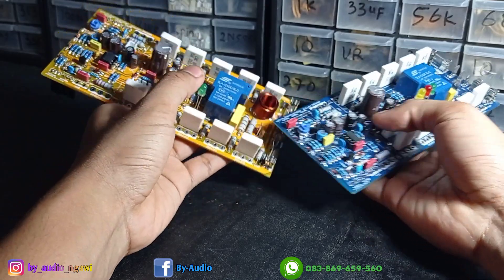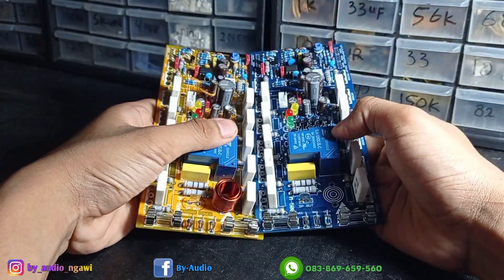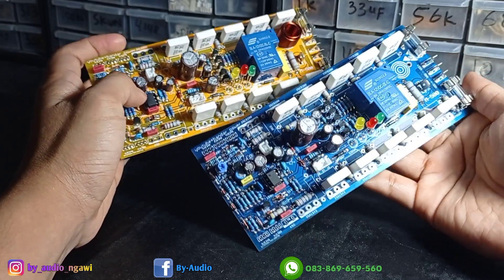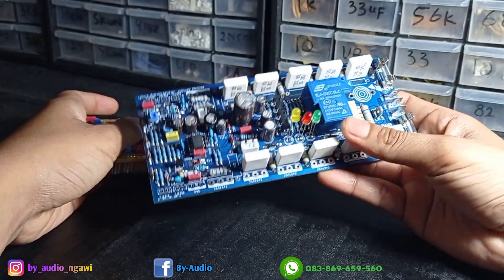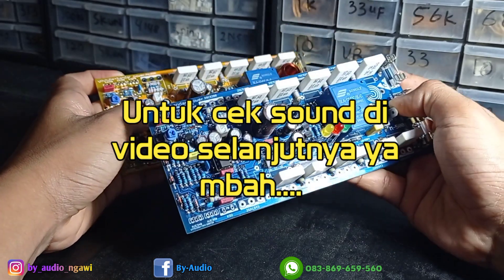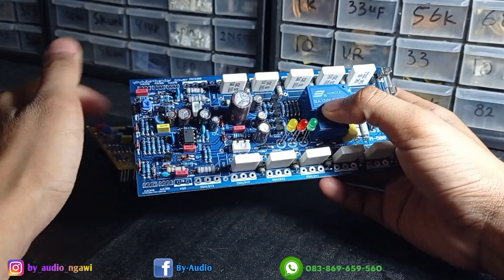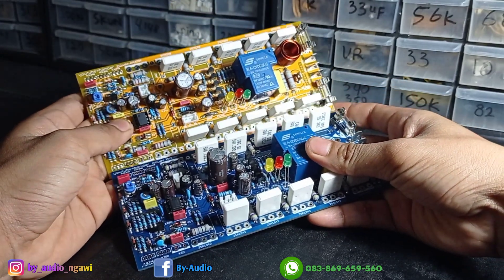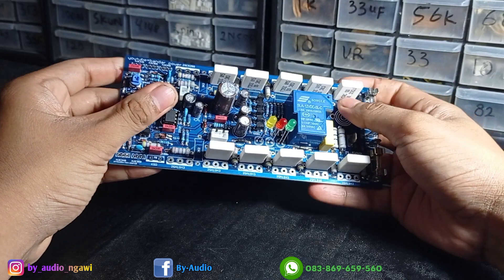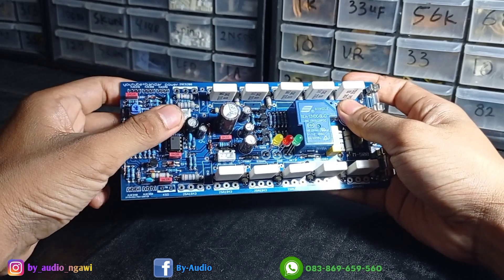Ini misalkan dibuat stereo, satu pendingin dua channel, sangat joss. Bagus sekali, sangat manis. Suaranya pun tidak kalah mewah sama tampilannya. Jadi ini tidak hanya menjual tampang, tapi juga kualitas — joss banget. Rekomendasi untuk mid-high, sebenarnya untuk apapun bisa karena karakternya flat. Untuk mid-high sangat bersih, jernih, sejernih embun pagi. Oke, itu saja, terima kasih sudah menyimak video saya. Jangan lupa like, comment, dan subscribe. Semoga bermanfaat. Wassalamualaikum Warahmatullahi Wabarakatuh. Salam damai.